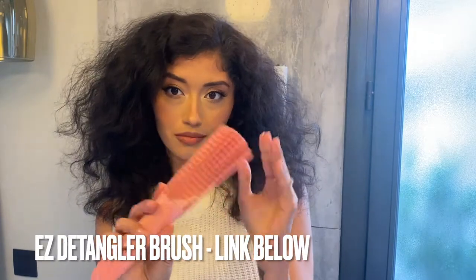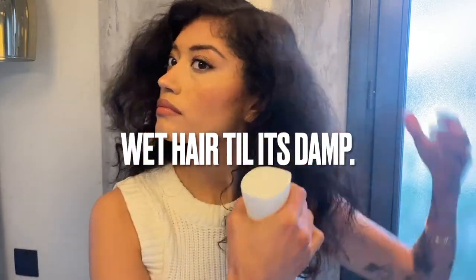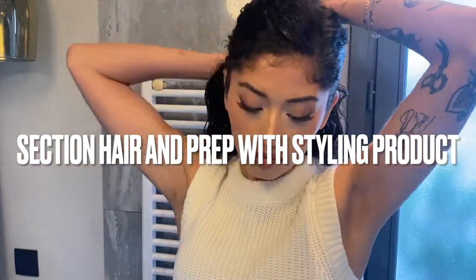We're gonna jump right into this because this is such a quick and easy event style. I'm going to detangle my hair with my favorite brush — my hair is already air dried — but I'm gonna re-wet it. It has leave-in conditioner and heat protectant in it. Now that my hair is damp, I am going to apply product.